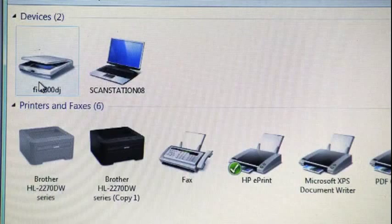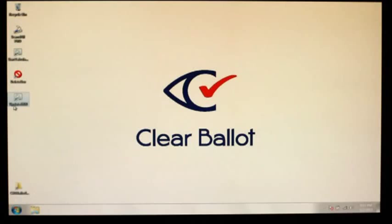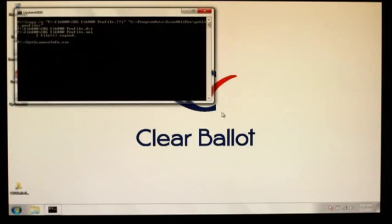If the scanner is not listed, check to make sure that the scanner is properly connected and turned on. If it is not displaying properly, contact an administrator. From the desktop, run the update script that corresponds to the scanner being used.